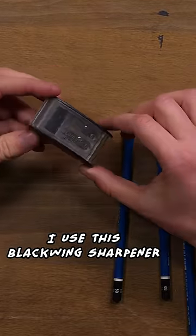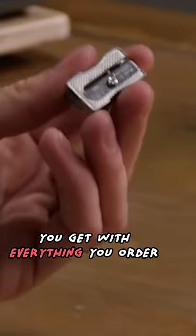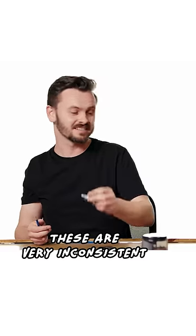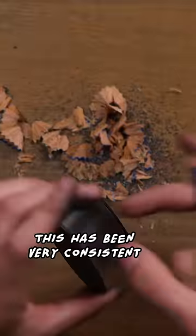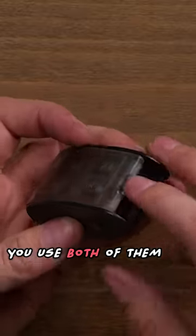I use this Blackwing sharpener. It's much better than these you get with everything you order — these are very inconsistent. I don't use these. This has been very consistent. It has a two-point system; you use both of them.